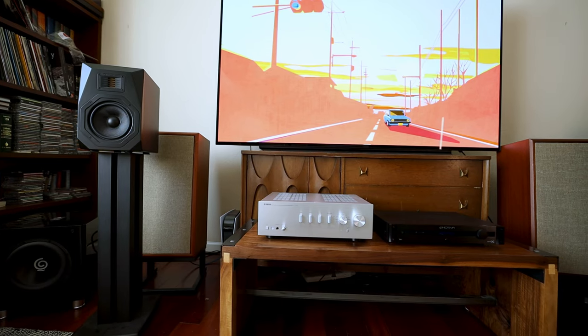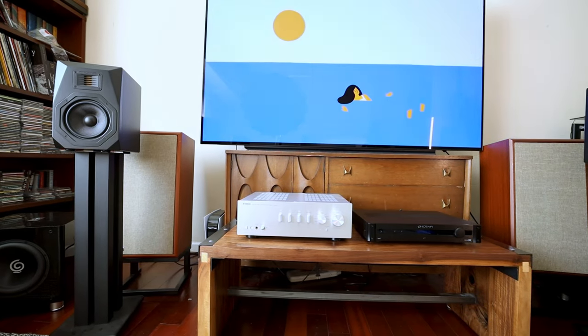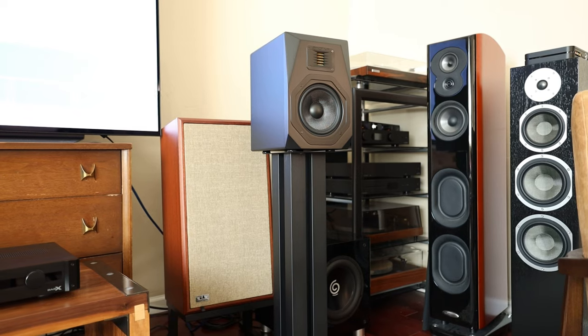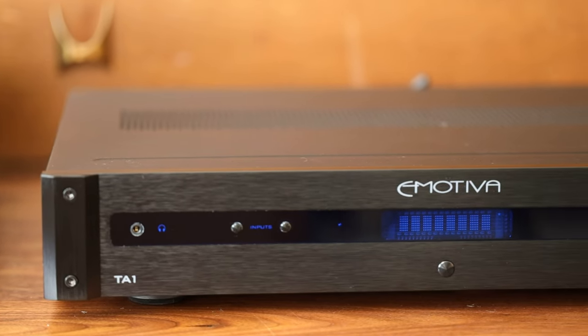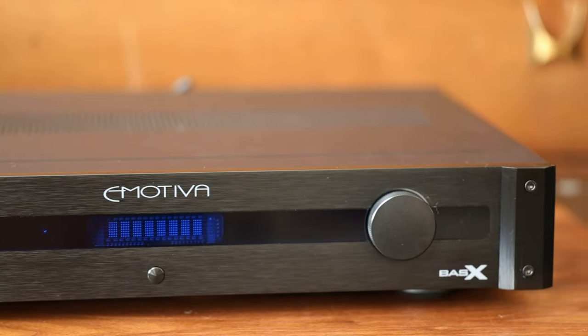Now for the sound. Earlier I mentioned the clarity in the tweeter, and I still feel this is a great starting point. We still have the same vocal performance and clarity you're accustomed to if you already own the B1+. While it's not the best or most refined top end I have ever encountered, you'll be hard pressed to beat it at this price point. The mid to upper range is mostly neutral when I had it paired with the matching Emotiva TA1, though the TA1 is a little large for desktop use unless you really have a lot of space.